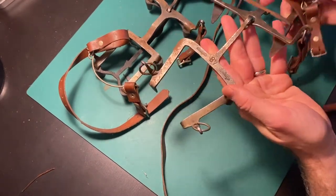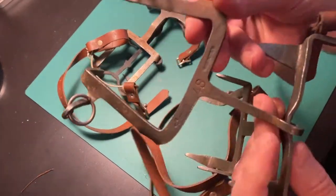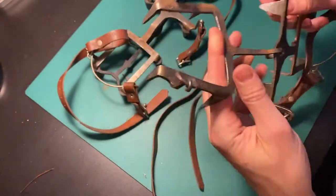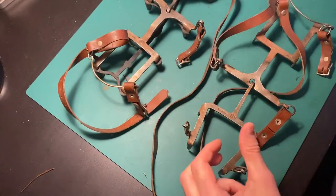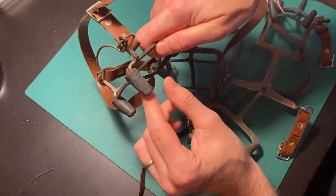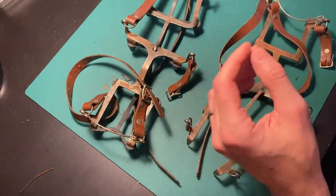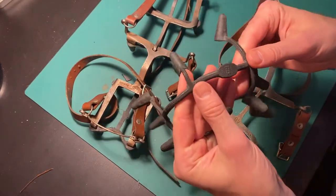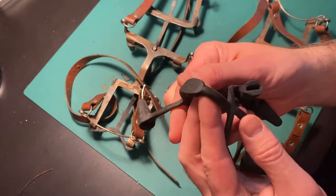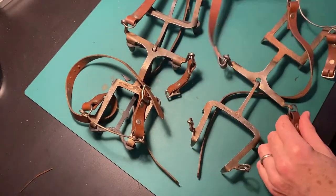These are Italian-made crampons, very similar to the original German ones. I know they're Italian-made since they both have stamping on the metal and also on the rubber cover for the spikes. I'm not sure what year they're made, but my guess is late 1940s or even 1950s. You see a little bit of change in the design later on in the 1970s when they start to use aluminum more.